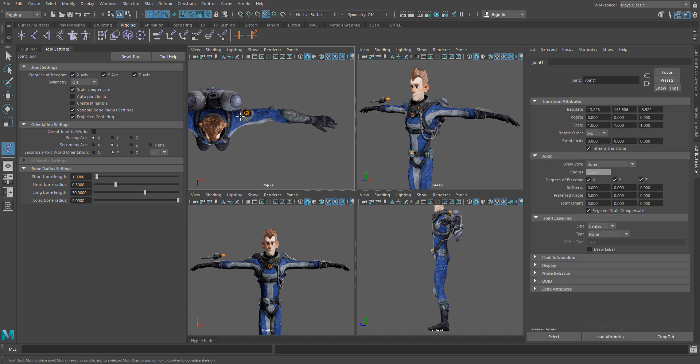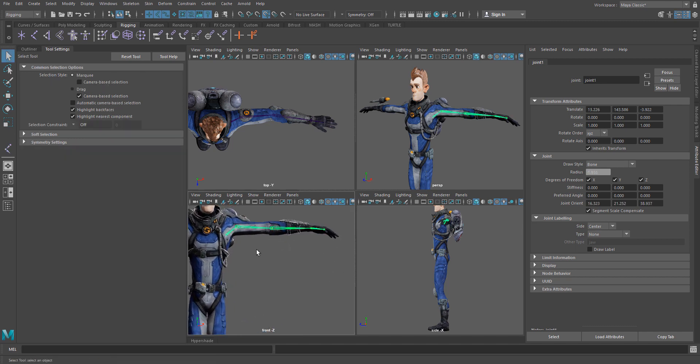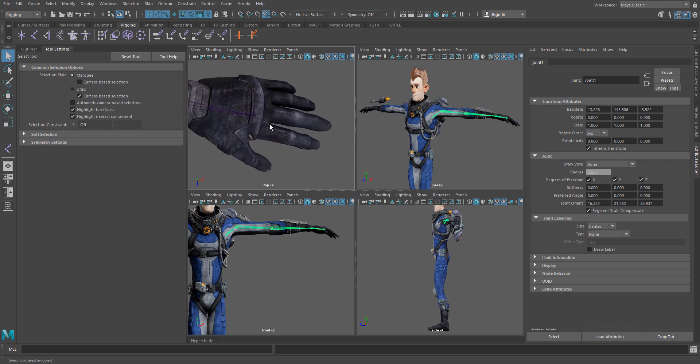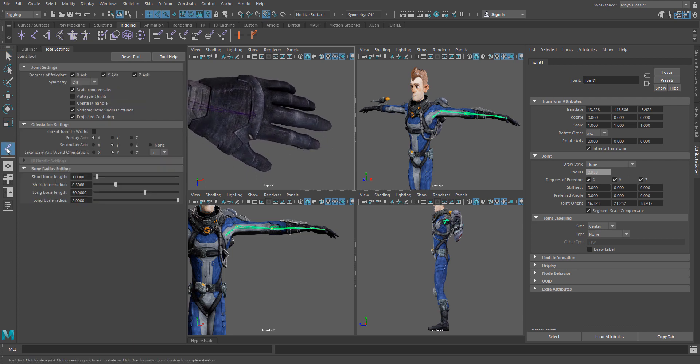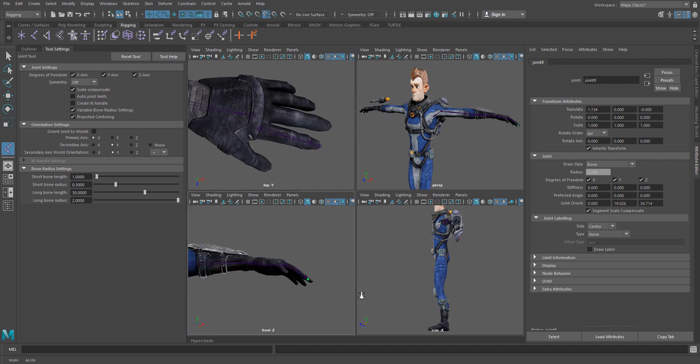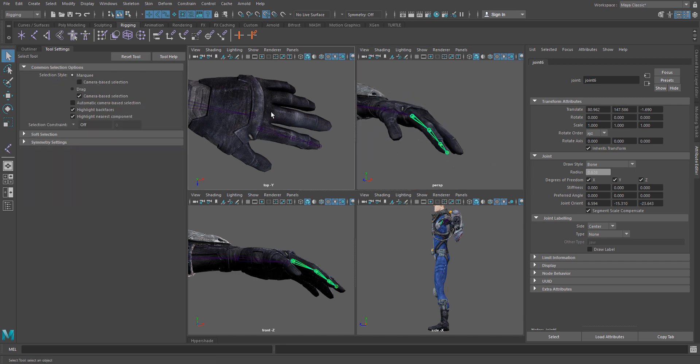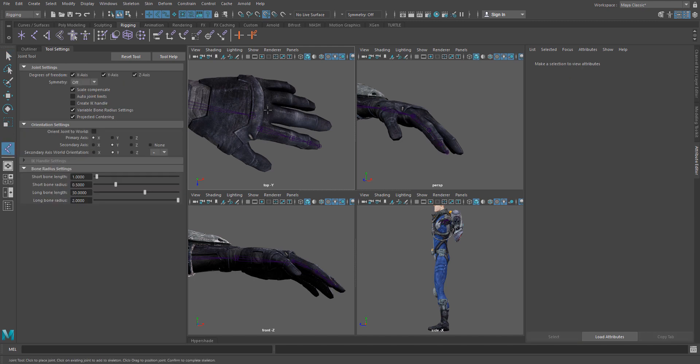Now if I do the same thing and start creating my skeleton, you can see that our joints show up roughly in the right place. We can go adjust them later, but that really saves us a lot of time. And where this is particularly handy is when you're making things like fingers, which can get really finicky — you can see this tool does a really great job. I'm just clicking in the top viewport at the joints, and you can see that the bones all went to the right place.